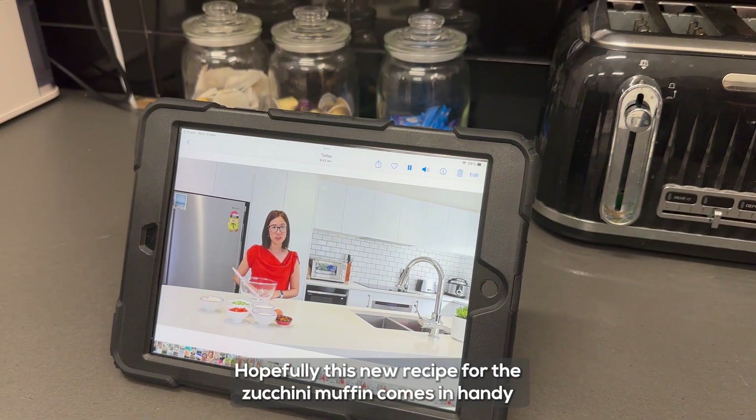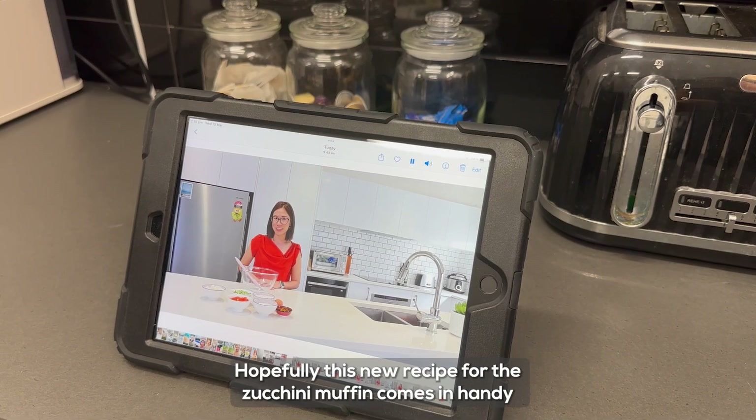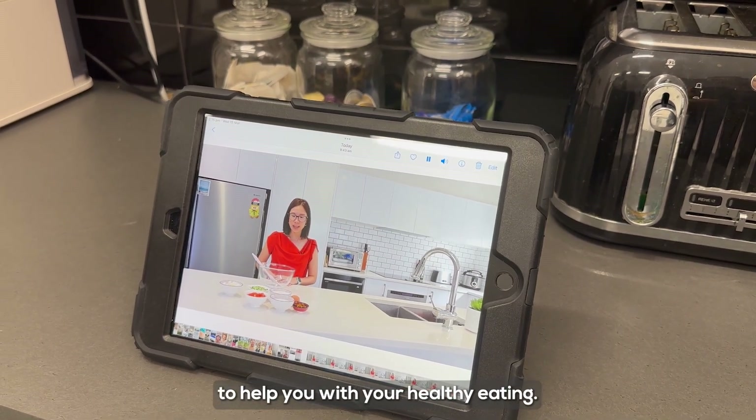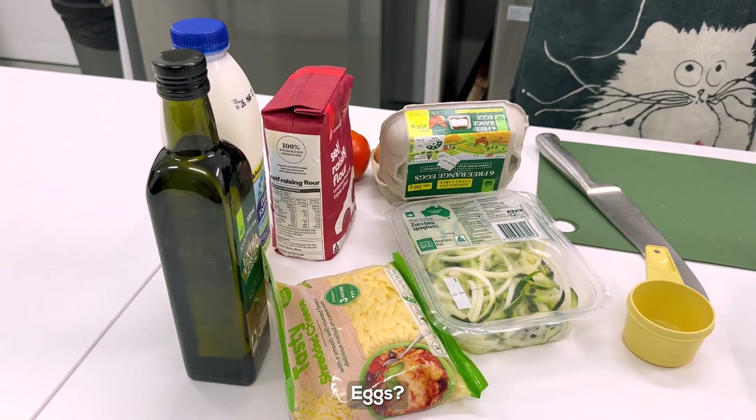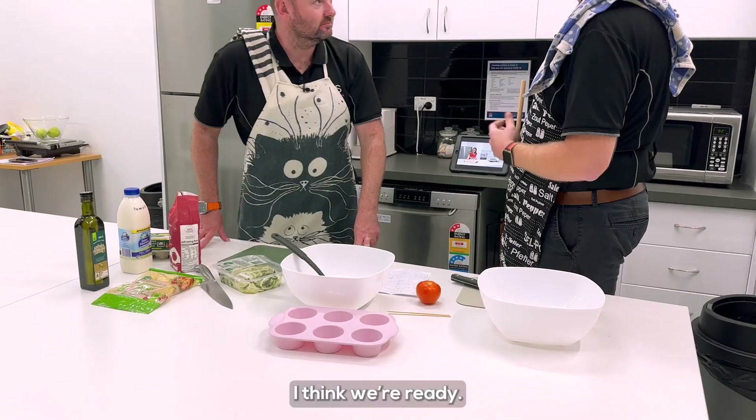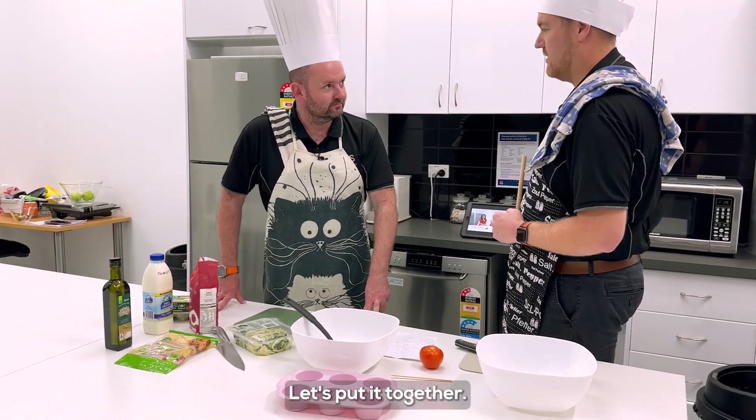Hopefully this new recipe for the zucchini muffin comes in handy to help you with your healthy eating. Do we have seven eggs? Yes. I think we're ready. Let's do it. Let's put it together. Are you ready? Yeah.